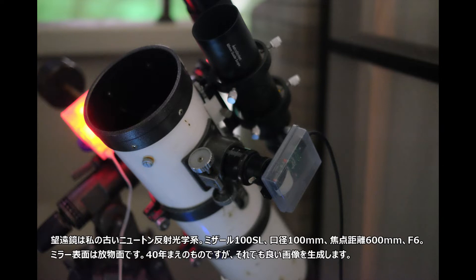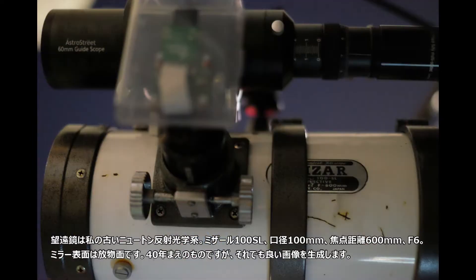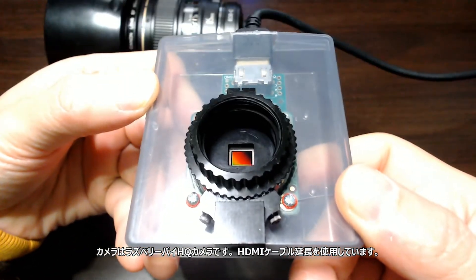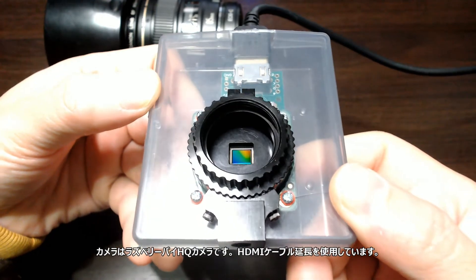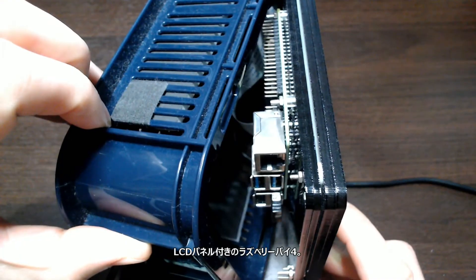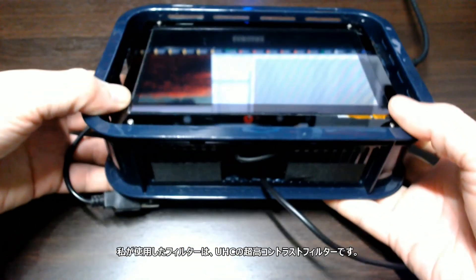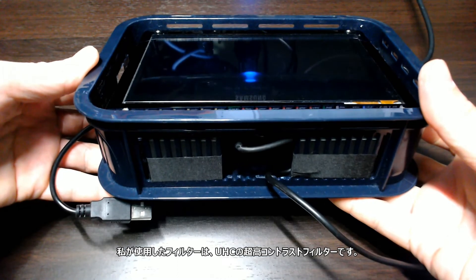The telescope is my old Newtonian reflective optics — it's a Mizar 100SL. The diameter is 100mm and the focal length is 600mm, so the F number is 6. The focusing mirror surface is parabolic. It's 40 years old but still produces good images. The camera is a Raspberry Pi HQ camera. I use an HDMI cable extension and a Raspberry Pi 4 with an LCD panel. The filter I used is a UHC — ultra high contrast filter.